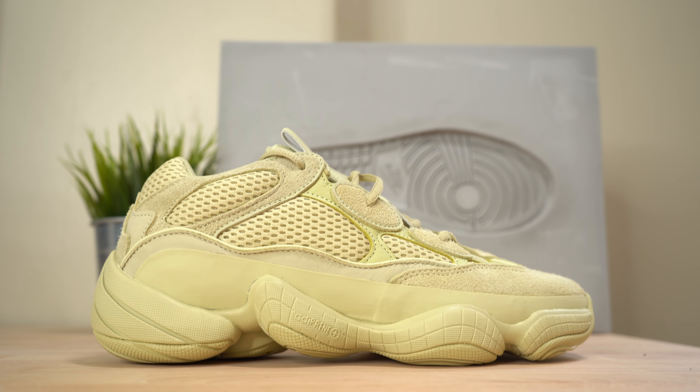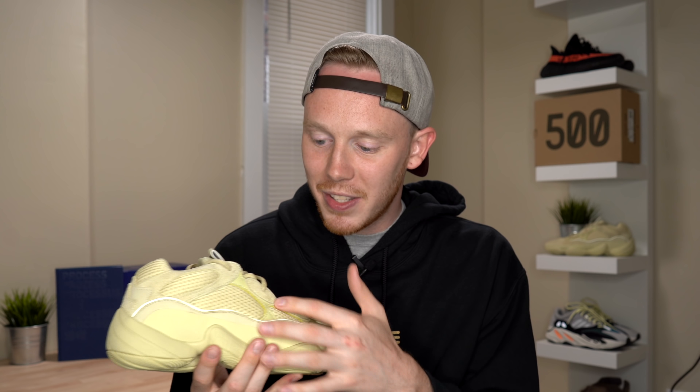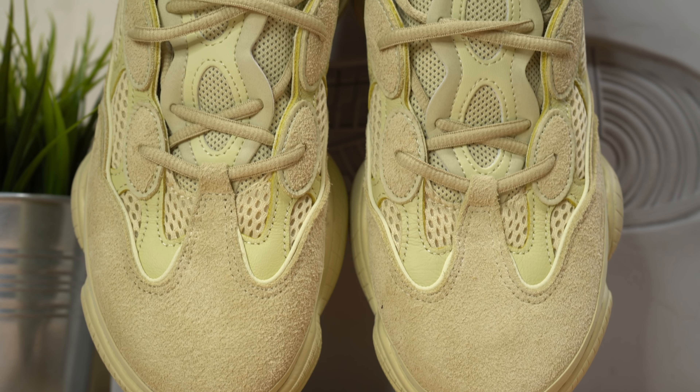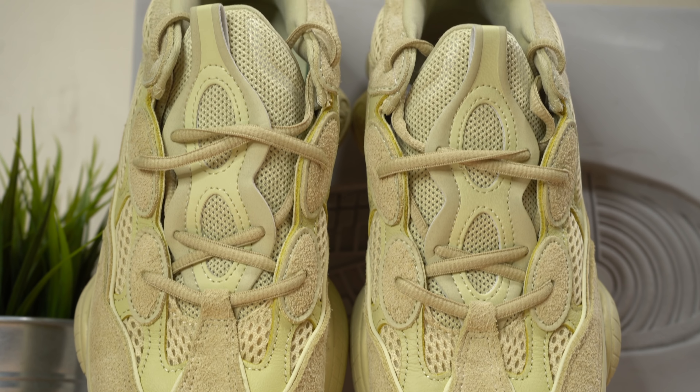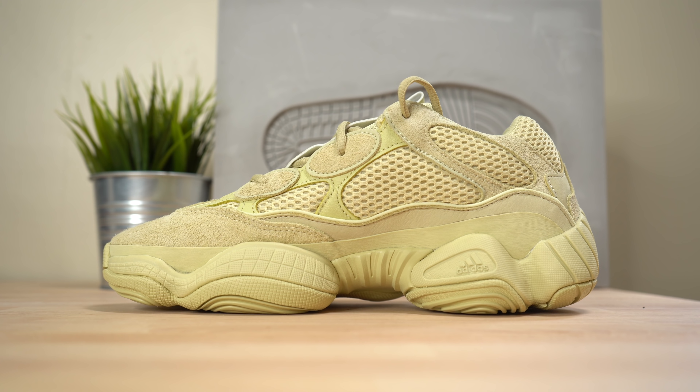The mesh is pretty heavily padded so the shoe runs a little warm, but it feels pretty premium for what it is. Continuing up around the eyelets you've got these oval-shaped suede panels — I don't love them because they give the shoe a bug-eye look. Weaving through the eyelets are matching yellow oval laces. One compliment I had about the blush colorway that carries over here is that even though they're using a ton of different materials, they did a really great job of color matching each area.